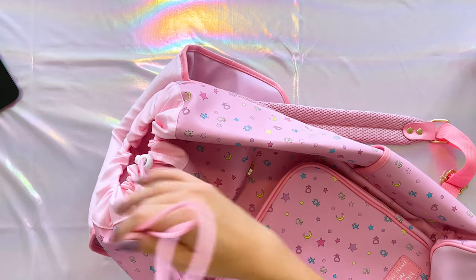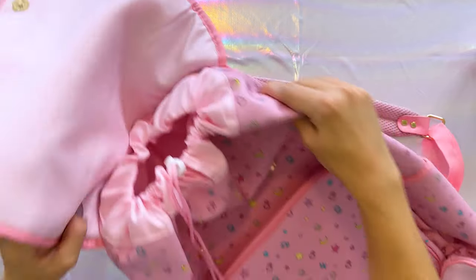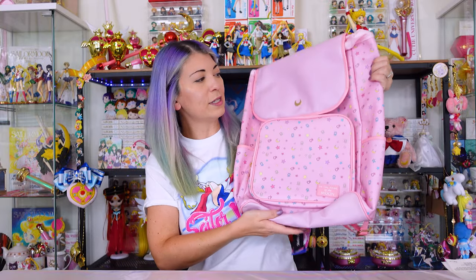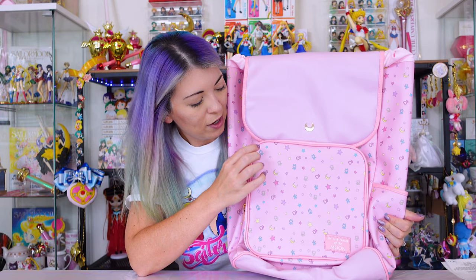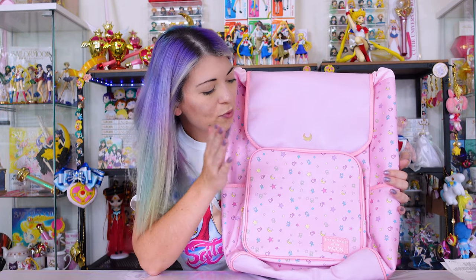You close it by tightening the drawstring at the top, and then you have a flap that buckles to secure everything inside and keep anything from falling out. If I hold this up next to me, you can tell it's a very large bag — I'd definitely use this as a carry-on or for school with big textbooks. Keep in mind I don't know how long it would last since it's not the most high-quality material. I feel like eventually it would rip, scratch, or the design would rub off, and it would get dirty pretty easily, so I'll probably use it sparingly.